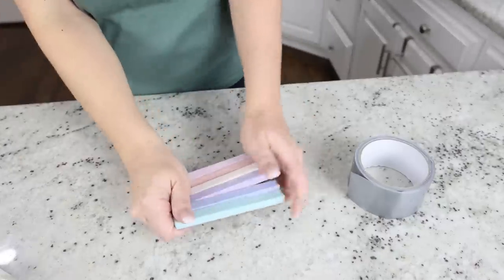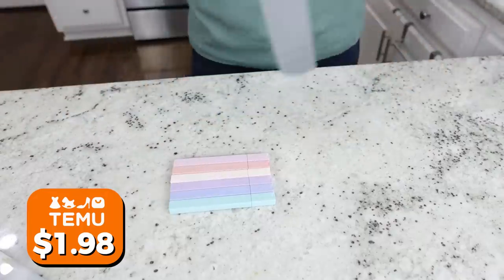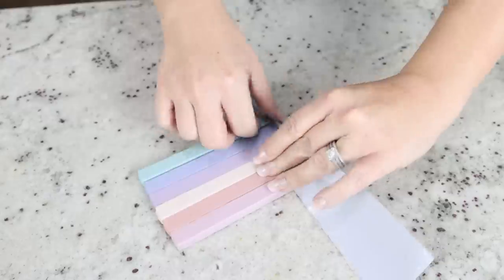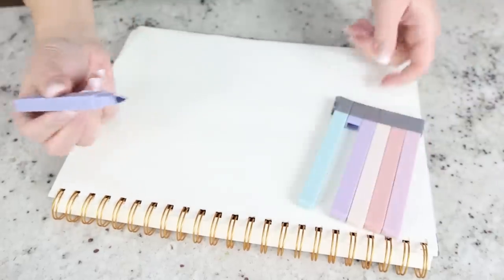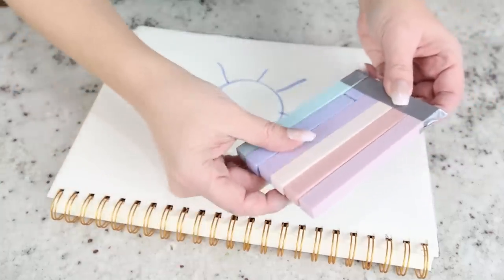This next hack is one I use with my kids because they lose markers all the time. You're going to need a set of markers and some duct tape. All you do is add duct tape around the lids of your markers so you can pull out whichever marker you want to use, but you won't lose the lid because they're all connected together.